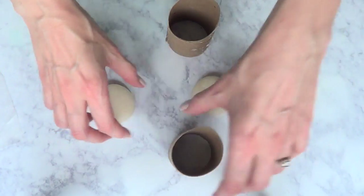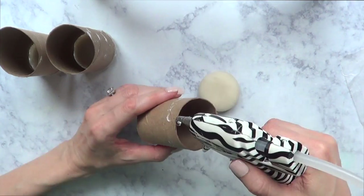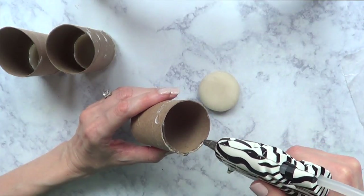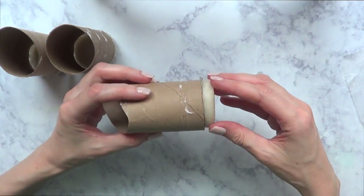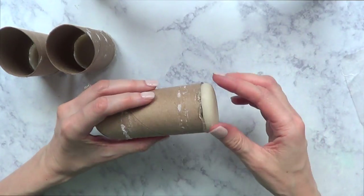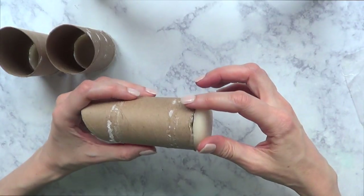I want my rolls to be sitting on top of those clay pieces, so I'm going to wait for them to dry — they dried overnight. Then I'm going to be gluing them with my hot glue gun. Using a hot glue gun is like the best option I found, because super glue doesn't really work with this kind of clay.